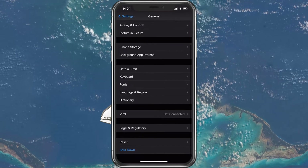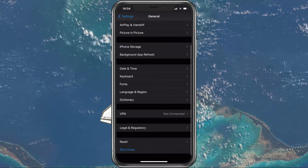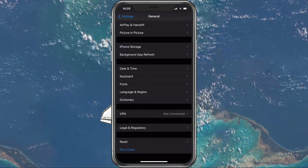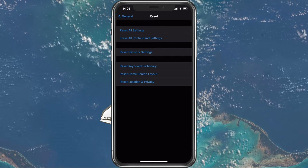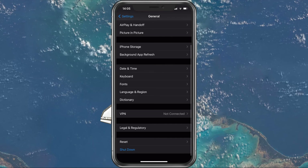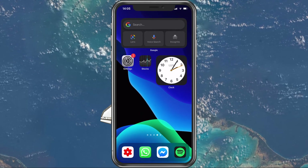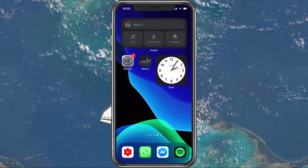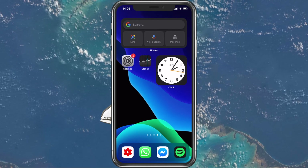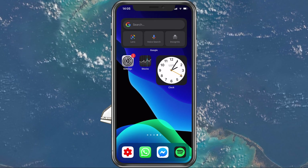As a last resort, you should reset your network settings. In your Settings application, navigate to General and then Reset. Here tap on Reset Network Settings, which will change some network settings back to default and will allow you to use your hotspot as if it was a new device. I hope this helped you out — leave a comment if you have any questions and see you in the next one.